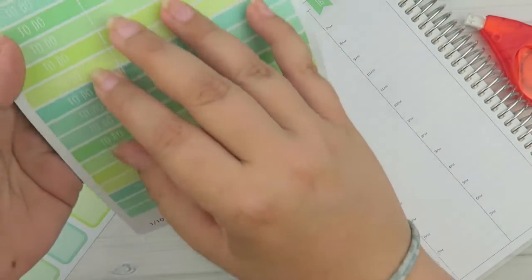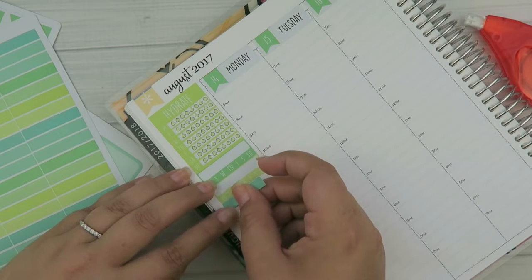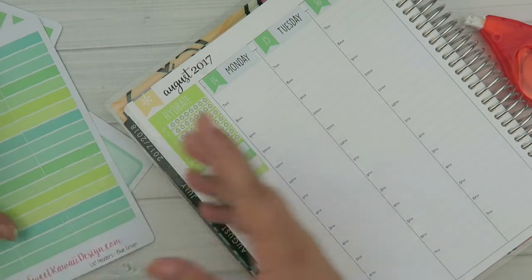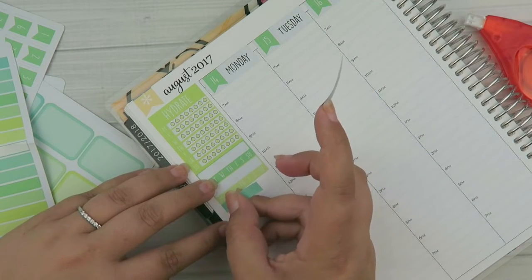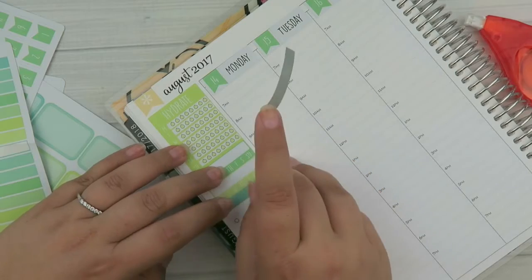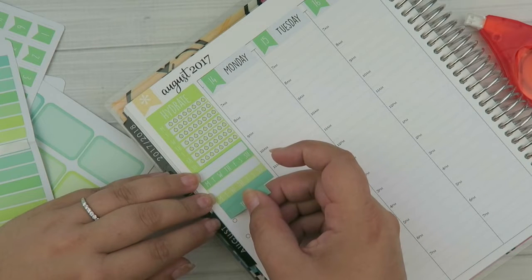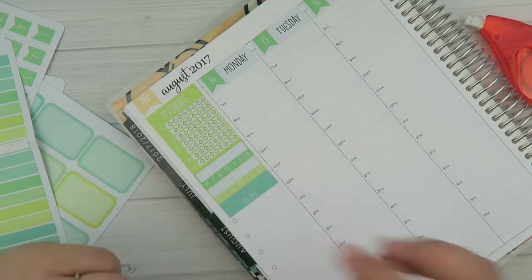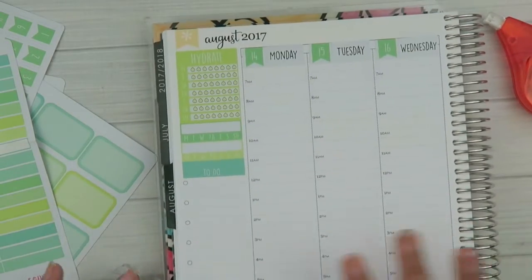I'm just grabbing whatever color because they all complement each other. Let's put these down and then get a header that says 'to do.' I'm going to use two headers — a blank one and then the to-do — just to scoot things down. This layout is going to be a bit more functional than my usual, more of a white space kind of setup. That is my sidebar done — that was really easy.